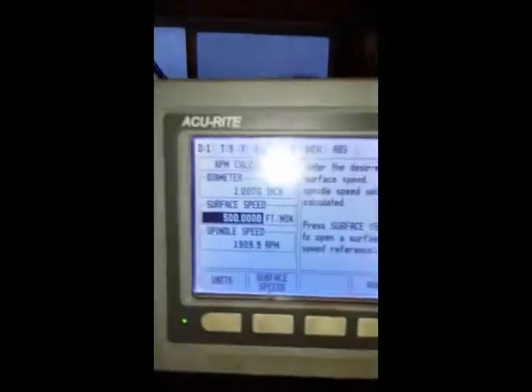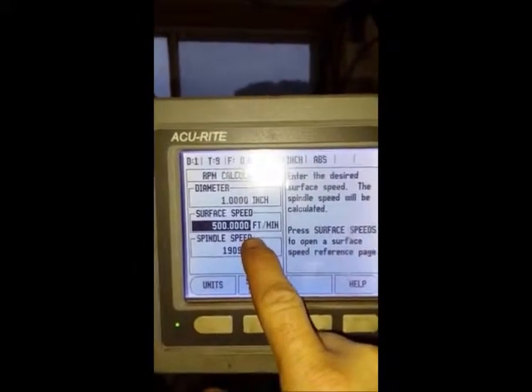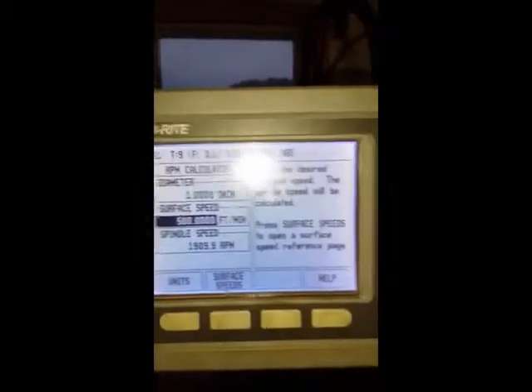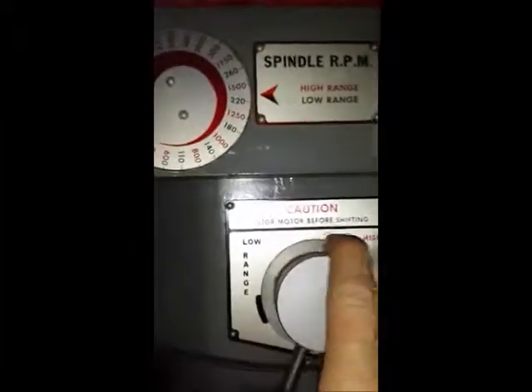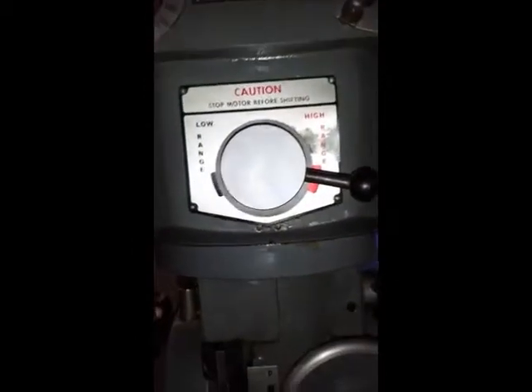I've got my hole saw set up in the milling machine. I figured out my speeds — it's a one and one-eighth inch, so I use one inch diameter. My surface speed is 500 feet per minute according to recommendations, which puts me at around 1900 RPMs, but I find that a little too fast for my old equipment. So we're going to run it around 1200 RPMs in the high range.